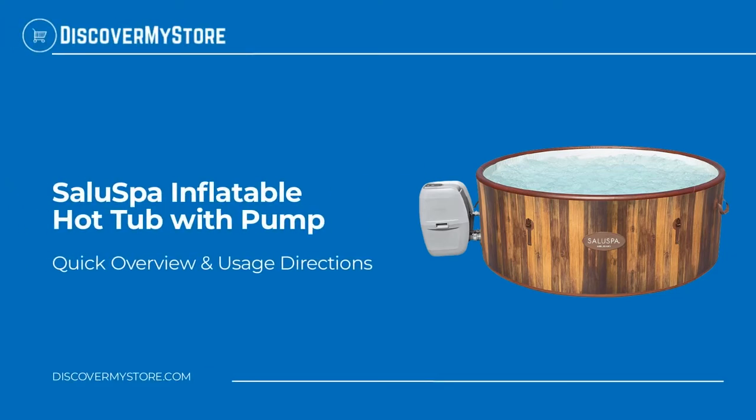Hi! In this video, we will quickly overview the Salu Spa Inflatable Hot Tub with Pump.